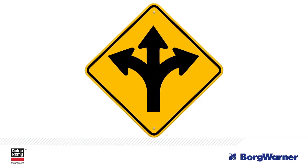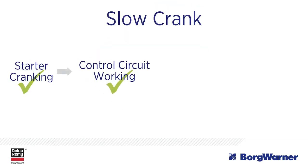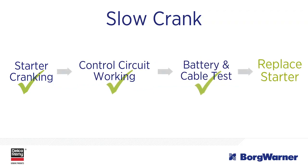Now is where you address the specific issue. Remember, for the starter to be cranking, the control circuit would have to be working. So if battery and cable checks are within specification and the vehicle still cranks slowly, then it's a slow cranking problem and it's time to replace the starter.